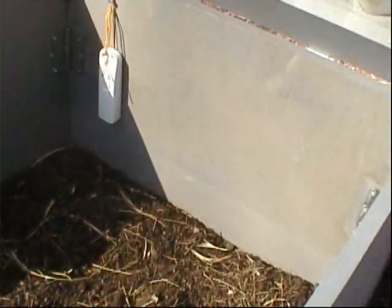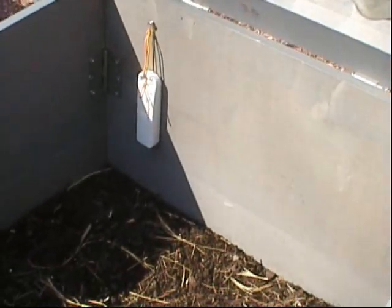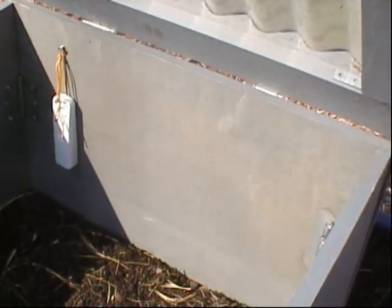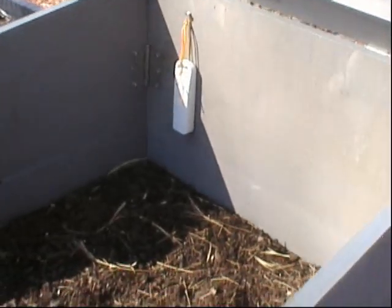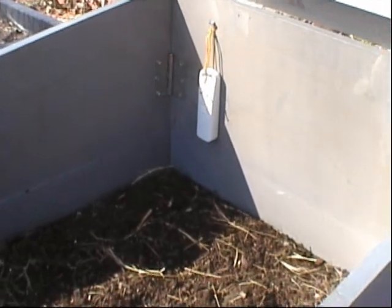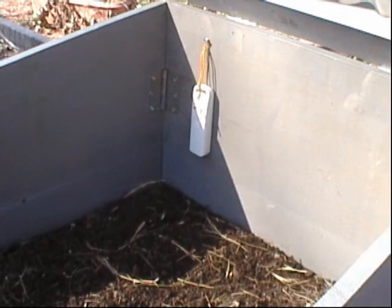So this is the cold frame. I know a lot of times they say think outside the box — maybe this is one of those times that you need to think inside the box. That's my cold frame and I'll probably make some more. Thanks for watching.